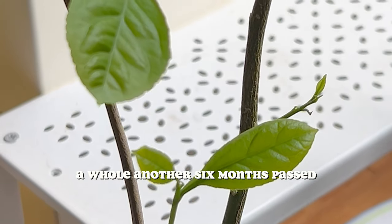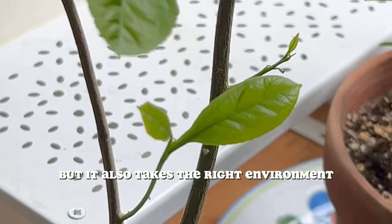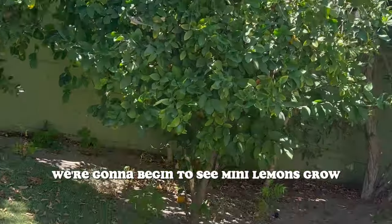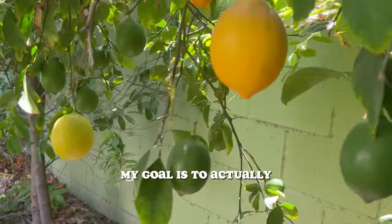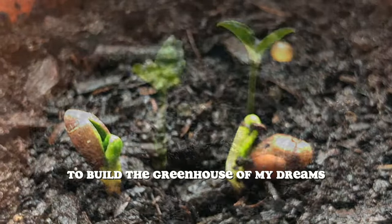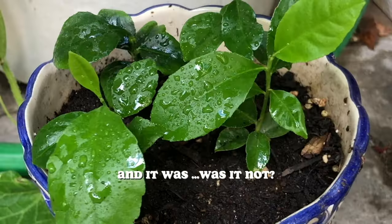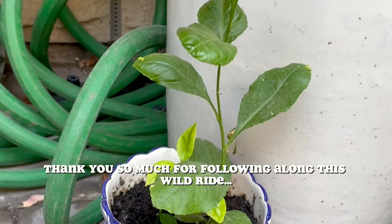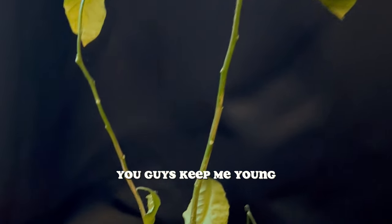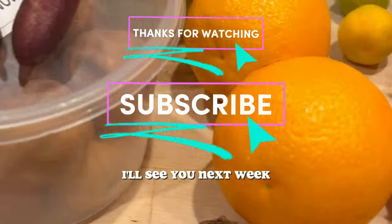After we revived it, a whole other six months passed. The growth has been a lot slower than I initially anticipated — I definitely thought we would get lemons by now — but it also takes the right environment, conditions, and care. I'm pretty confident we're going to begin to see mini lemons grow either at the end of the summer or by next summer. My goal is to actually search for properties this year until I find something I love, where I can use that piece of land to build the greenhouse of my dreams, build the farm of my dreams, and get a group of chickens to call my own. Thank you so much for following along this wild ride of learning about lemons, their relatives, how to grow them, and how to use them in different ways. Until next time, where we take exotic fruits and try to grow them into full-blown houseplants that fruit in Canada — I'll see you next week.